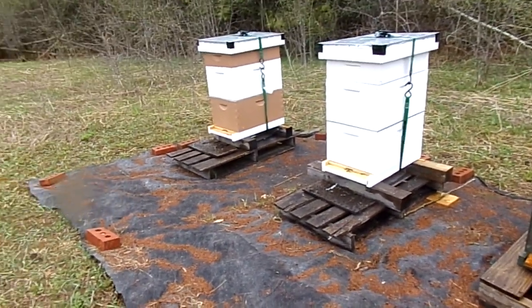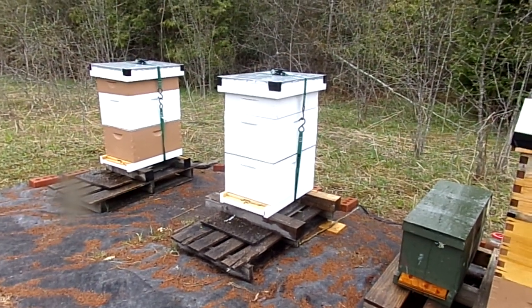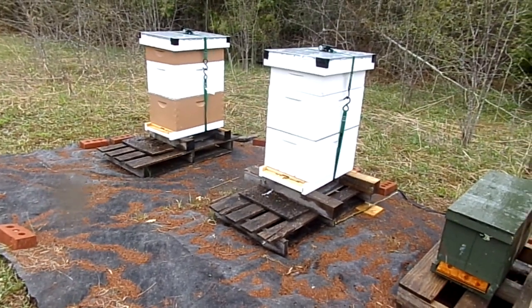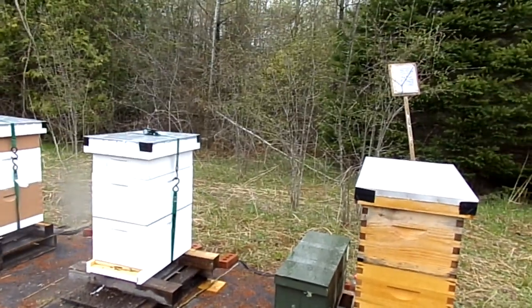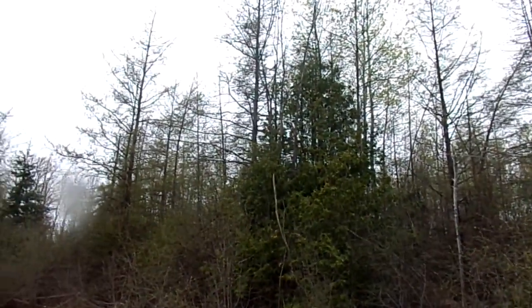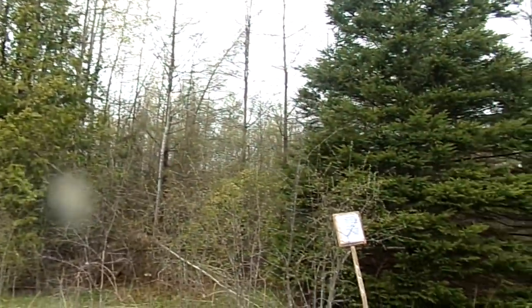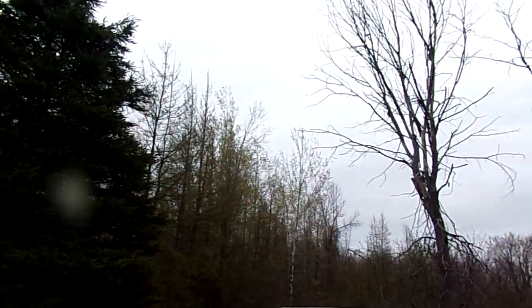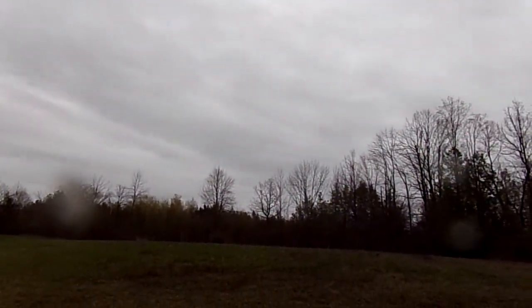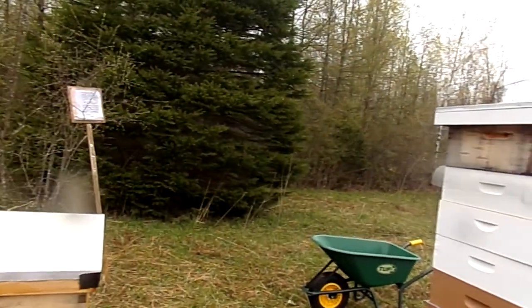Anyway, other than that, the bees are doing good. Lots of brood — I finally got capped drone brood, though no walking drones yet and no queen cups. But things are starting to pop: trees are coming alive. My cherry bush in the yard is already blossoming. All the little trees around here — the poplar, birch — are all out, and the maples are starting up, so they're beginning to get maple pollen.